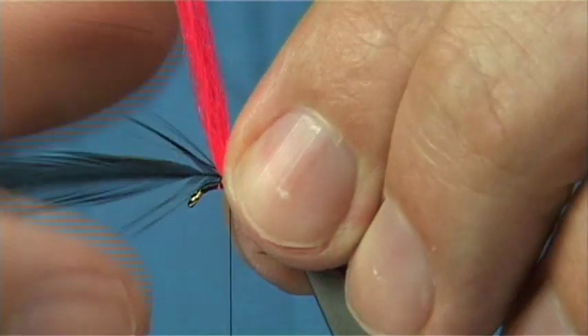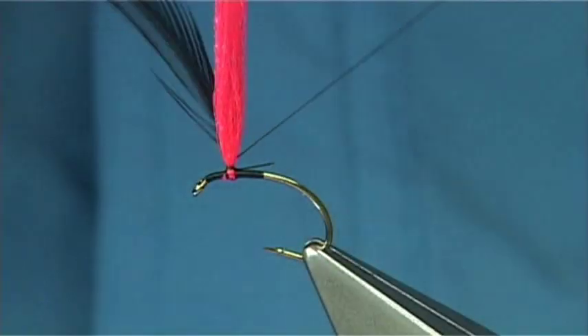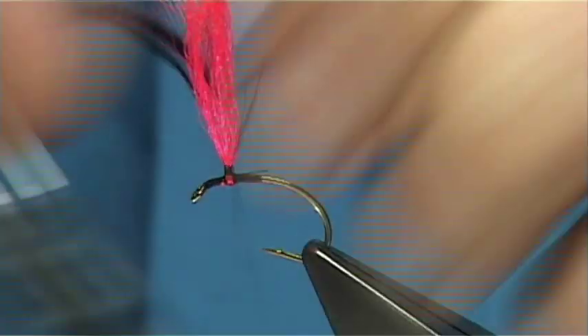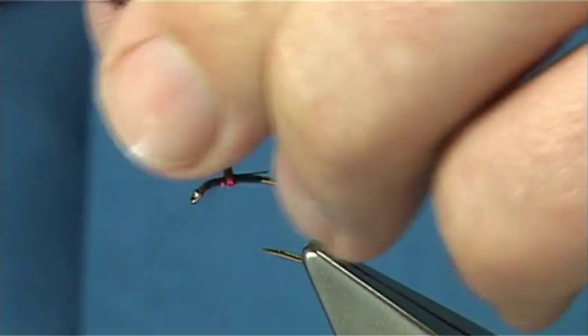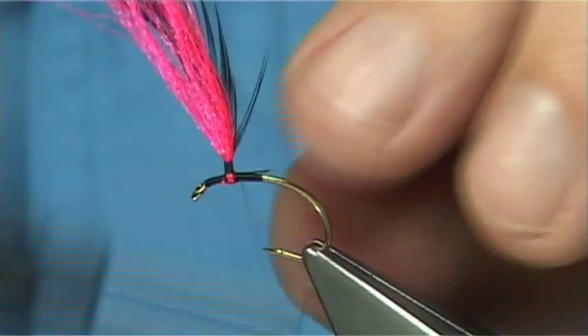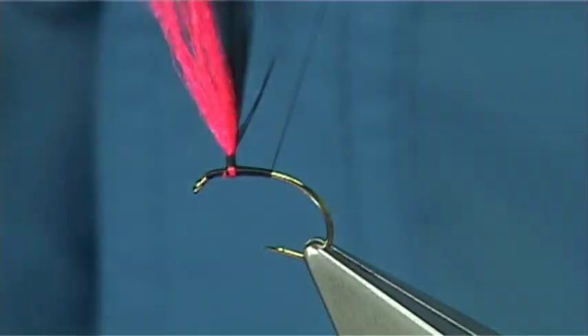I'm baring some of the stem. This is a saddle hackle — a Whiting saddle, a Hebert Miner — it's a nice hackle to use for parachute flies. Tie your thread up nice and tight and then come back down. Take your hackle up with it, and as you can see the stem is at the back. All you do then is continue down tying this in.